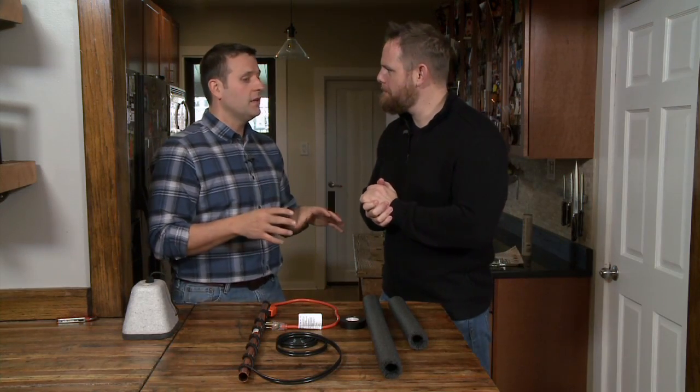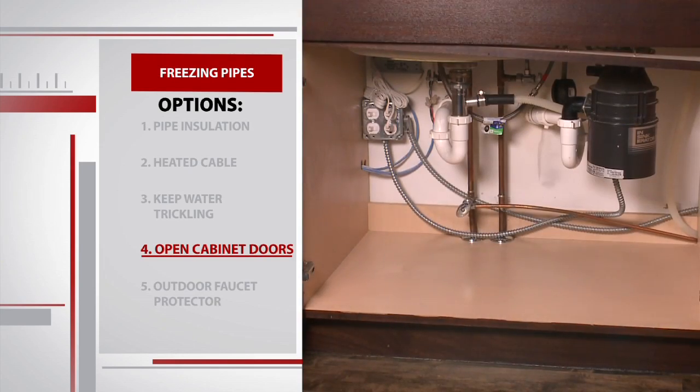The next thing is to prevent frozen pipes by your kitchen sink — open up the cabinet doors. Old homes don't have really good insulation, so on that exterior wall, if you have a kitchen sink, those pipes could be susceptible to freezing. By opening up your cabinet doors, you're letting heat get in there and keeping it a little toastier.